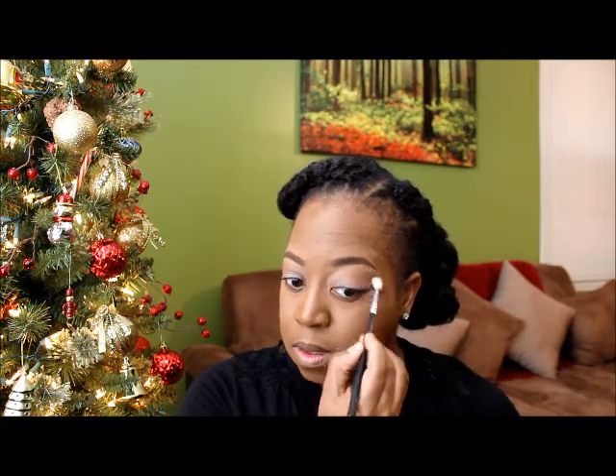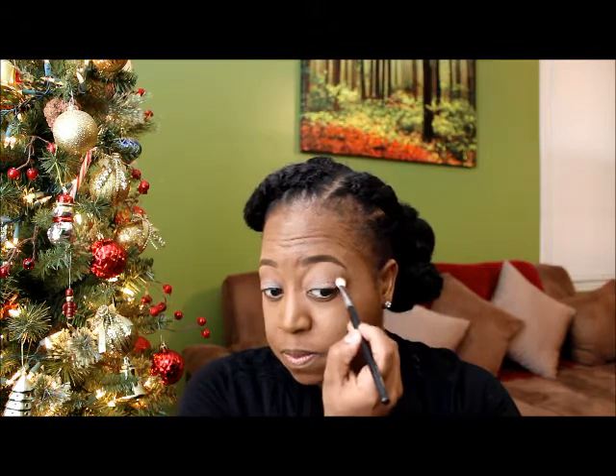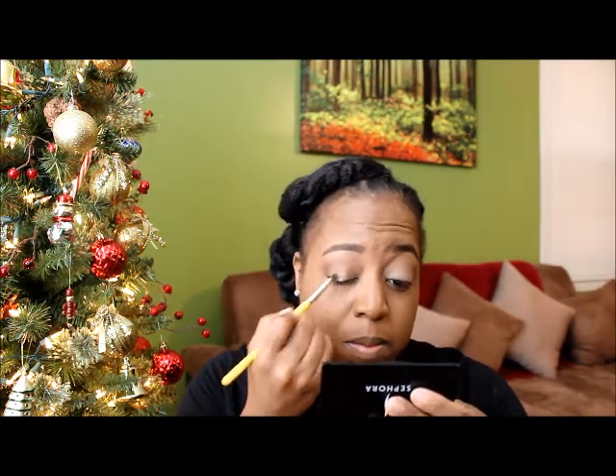This orange color, using the same brush, I'm going to go right above the Swiss Chocolate. Then I'm going to deepen up my crease a little bit and go in with this color — this is Shadowy Lady — using the same brush. Then on the lid I'm going to use Woodman, this color right here, and I'm just going to use a flat brush and pack it on the lid.